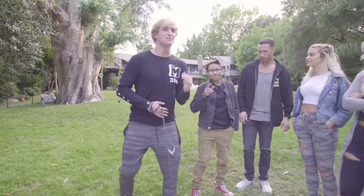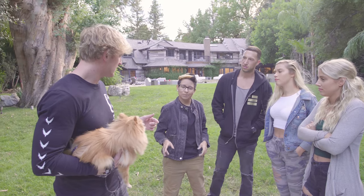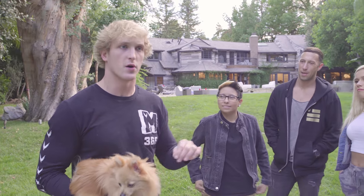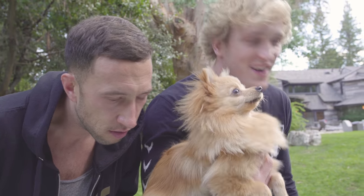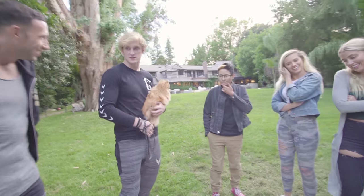Okay guys, so this is Sarah, aka Simply Sarah Art. So last time we made you into an artist, this time we're making Kong into an artist. I'm still not quite sure how this is gonna work. We're gonna start — let's put the first stencil down. Yeah.